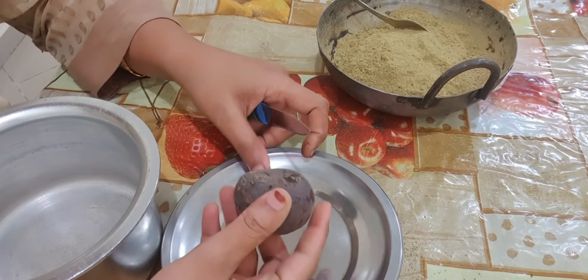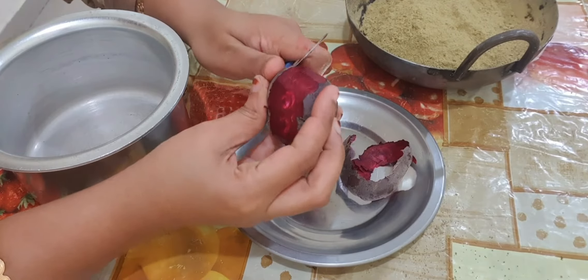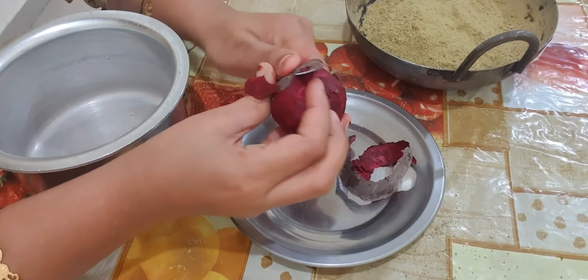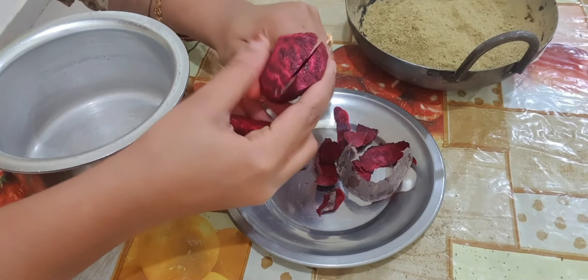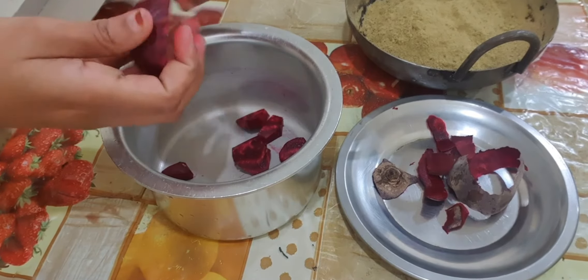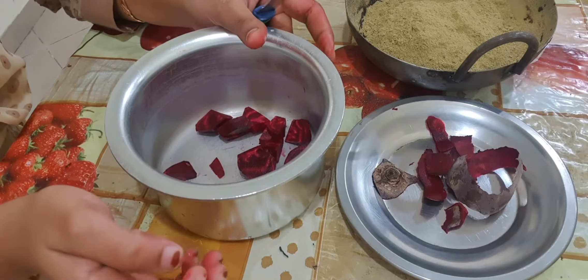See guys, here I am having a small beetroot. I will peel this beetroot and I will add 2 glasses of water in it and keep it for boiling.